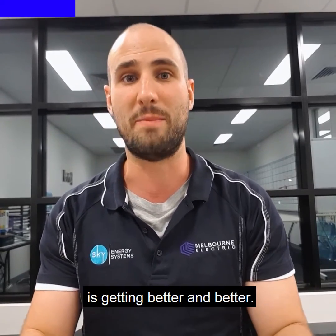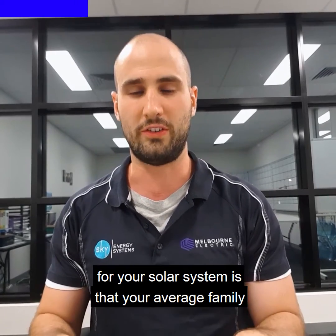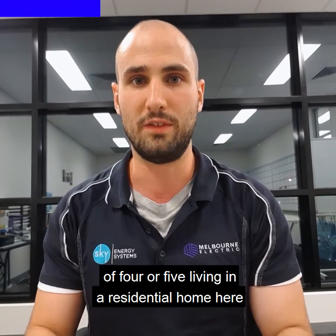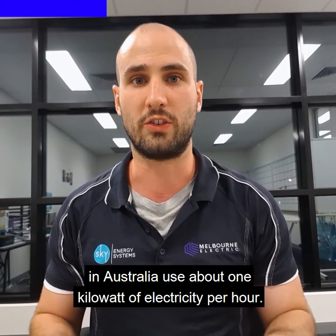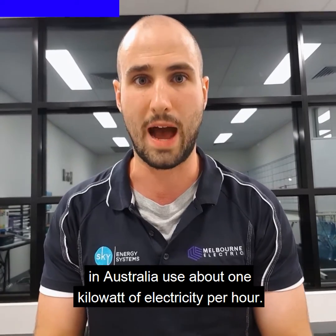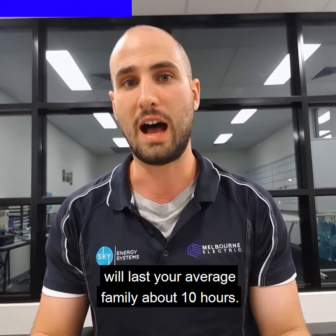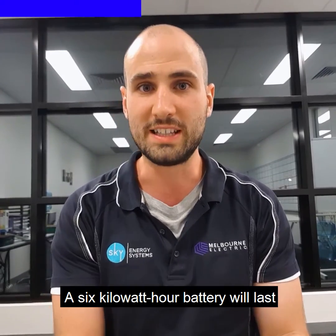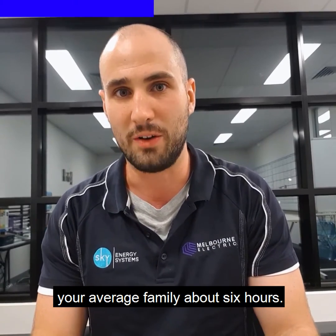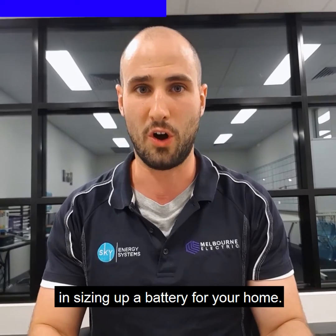Thankfully, this battery technology is getting better and better. A general rule of thumb when choosing a battery for your solar system is that your average family of four or five living in a residential home here in Australia use about one kilowatt of electricity per hour. This means a 10 kilowatt hour battery will last your average family about 10 hours, and a six kilowatt hour battery will last your average family about six hours. This is a really good ballpark and way to start in sizing up a battery for your home.